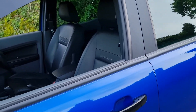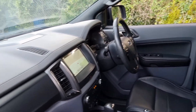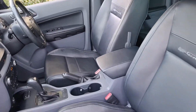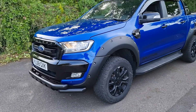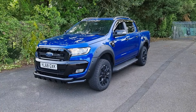The other big thing about the Wildtrak X is you've got the leather interior. A Wildtrak of this year — a 68-plate — would have the orange Wildtrak cloth interior, but this big upgrade is the fact that it gets leather as well. So quite a lot of features make this particular Ranger stand out from your standard Wildtrak.